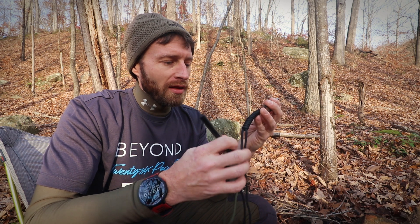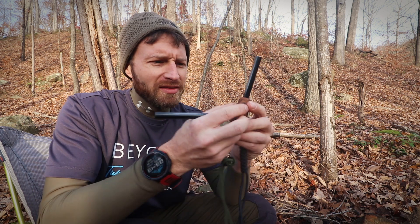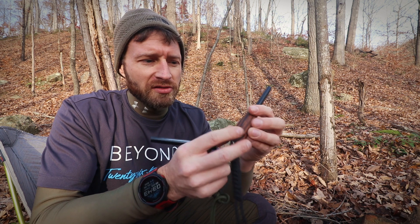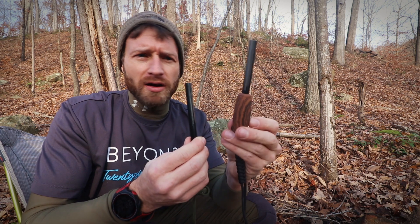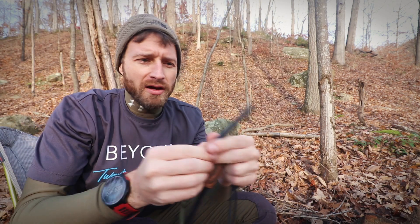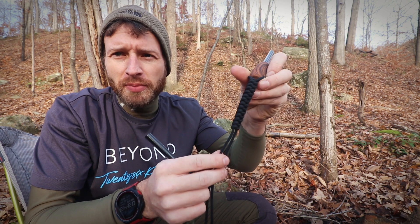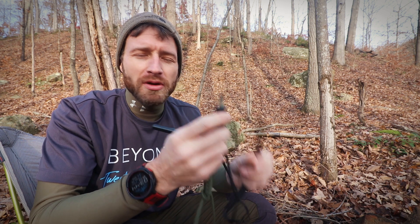What I like about these — number one is the price, they're super affordable. This is the five-inch, which has a plastic handle — a really soft, grippy plastic that looks like wood but isn't. Then I have the four-inch with no handle. The four-inch actually gives you about an inch more of actual striking surface. They both come with about five feet of paracord on the lanyard, which is really nice.